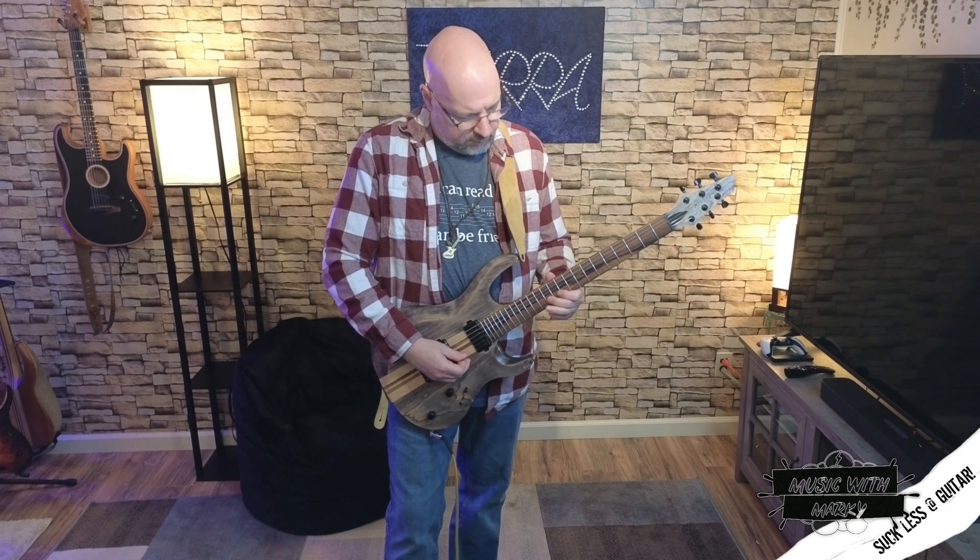Why are you trying to play it at full speed already? This secret is the more obvious of the two, but it happens so often that I'm really surprised. When you have a difficult riff or progression or whatever it is, the first thing you want to do is start it at half the speed. Yes, half.